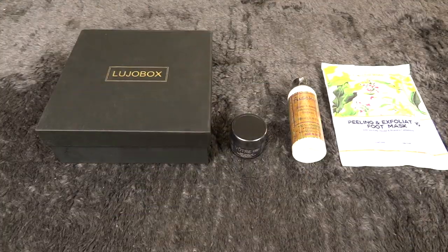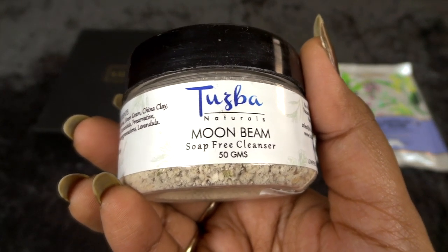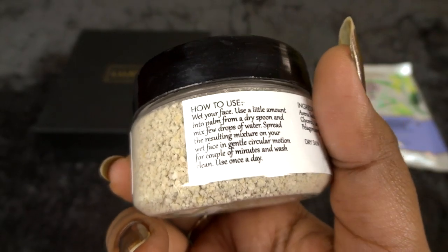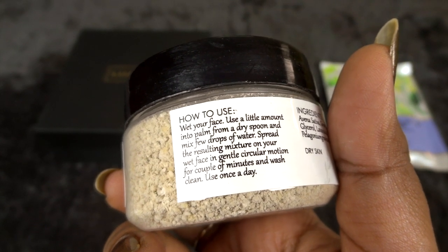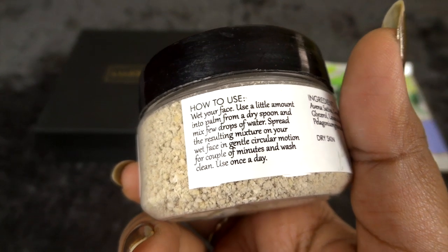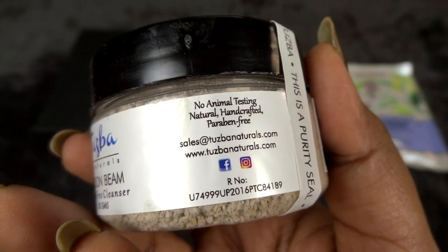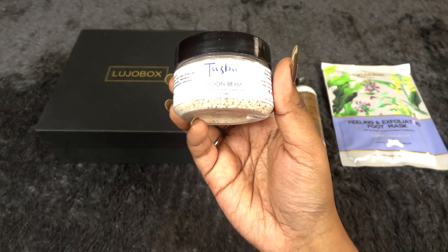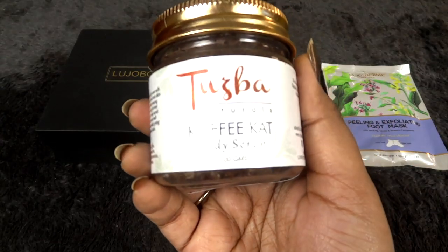Next we have a product from Chuzba Naturals — their Moon Beam soap-free cleanser in a 50 gram size. The ingredients look good. I have used a similar cleanser before and I like to leave it on my face for a couple of minutes rather than rubbing it off immediately. It's not very liquidy and works really well. It is cruelty free, natural, handmade, and paraben free. I've also used their under eye roll-on, so this is the second product I've tried from this brand.